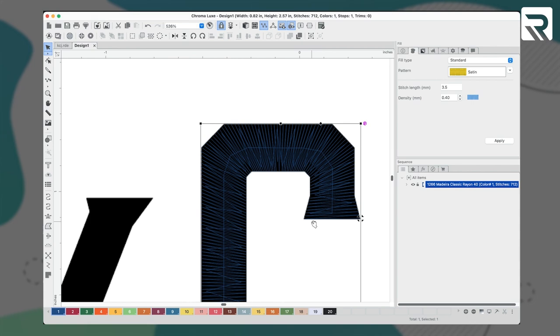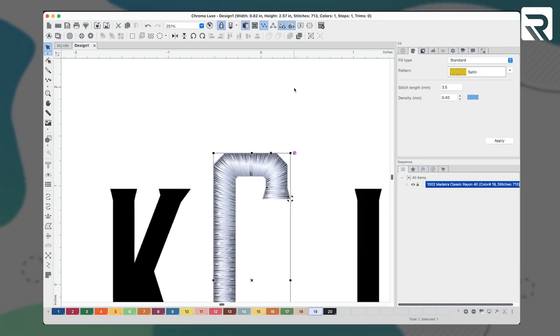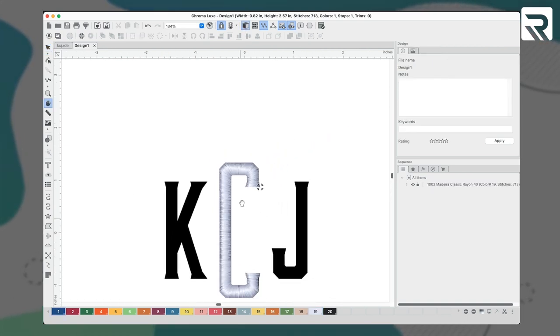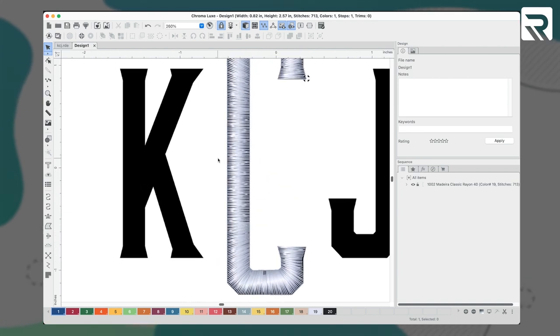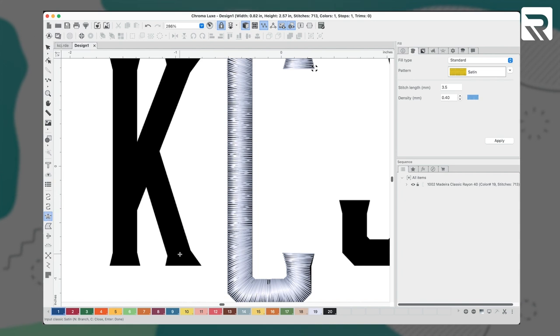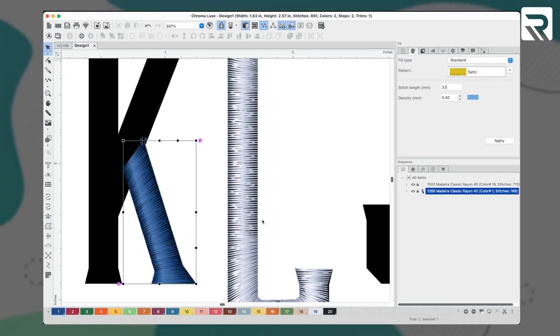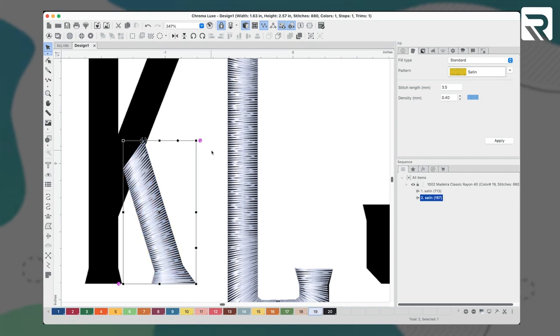I'll right-click on my white color to convert my stitches to white. Then I'll turn on my realistic view to see what this will look like once I embroider my design. That looks pretty good. Now it's time to digitize my K. I'll build a bridge running up the leg of my K and stop just past where it joins with the rest of my letter. When I digitize the top portion of my K, I'll extend this top stitch so that it overlaps the bottom to ensure my joint looks nice and seamless.